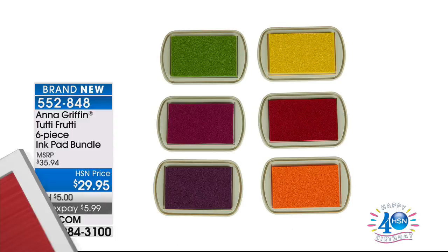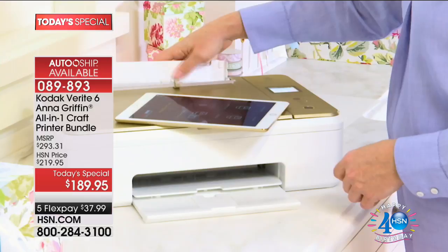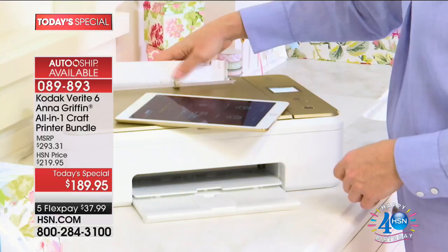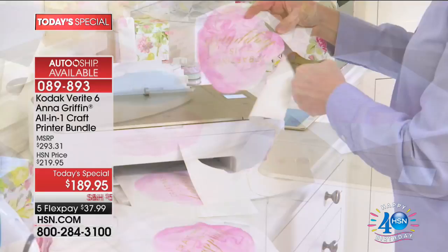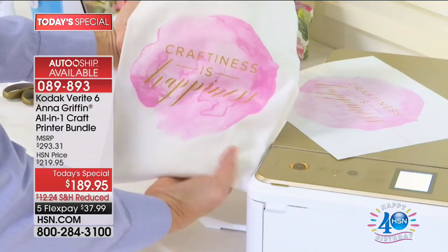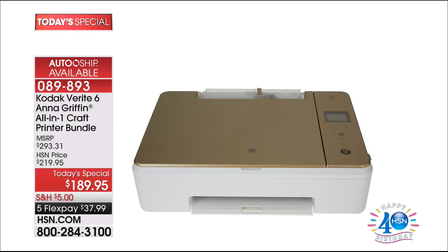4,200 are now gone — the vast majority of the Kodak Anna Griffin All-in-One Craft Printer Bundle have been spoken for. Today's one-day-only price is $189.95, five flex payments of $37.99, suggested release price over a hundred dollars more. Get the auto ship so extra inks are delivered to you every quarter. You can print in color onto vinyl, transfer paper, and paper bags. This is one of the favorite today's specials of the year in crafts.